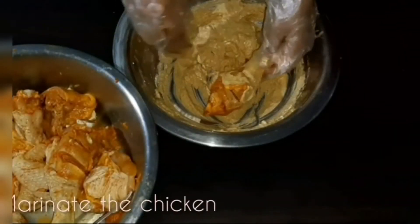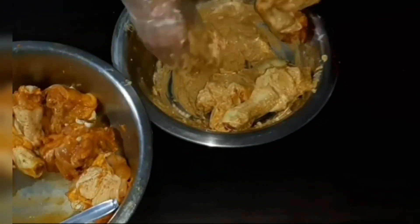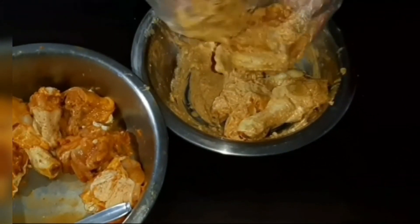Now get the chicken from the fridge and marinate it with the marinade mixture — again, make sure the marinade sinks into the chicken cuts.